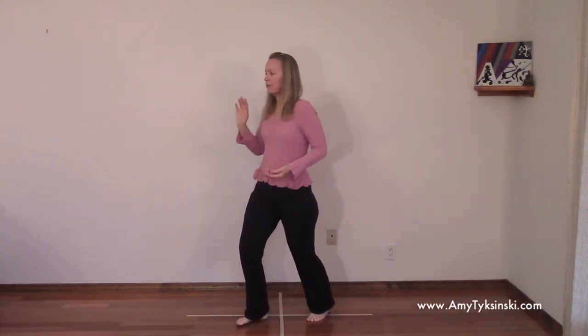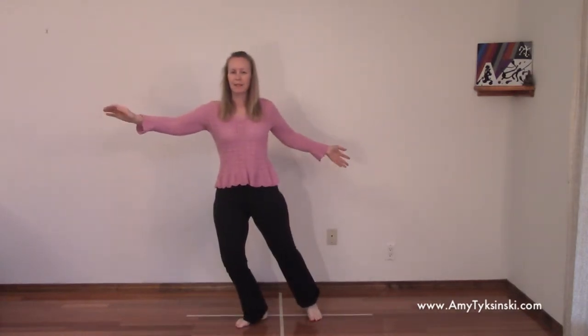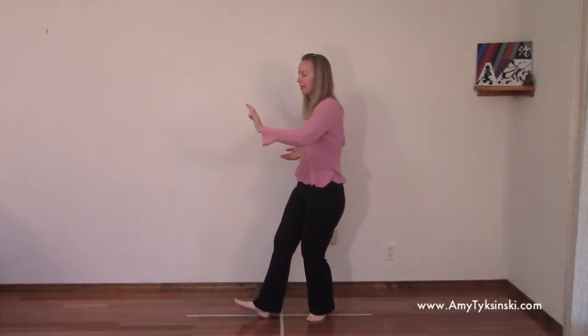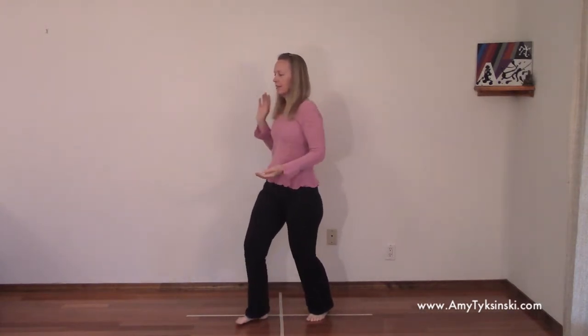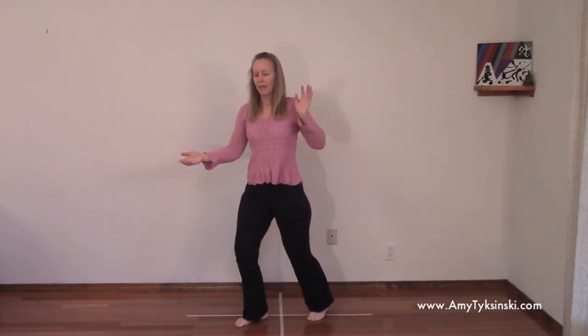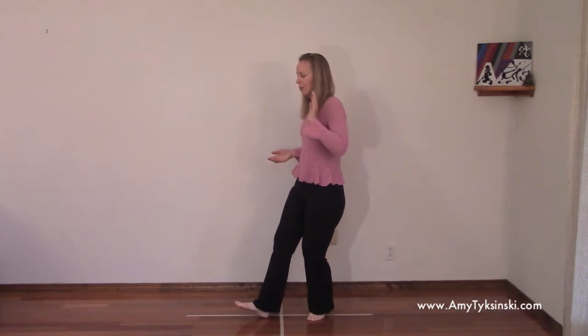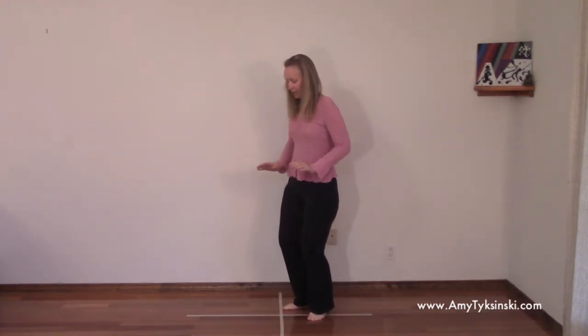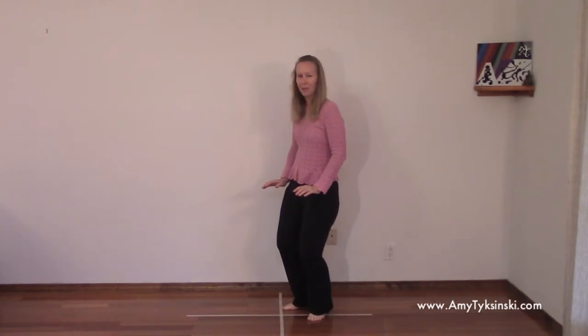This is number five. Make sure your hand comes past your neck. This is number six. And now let your right hand weight, your left hand and left foot come around, and everything sinks. Take a breath.